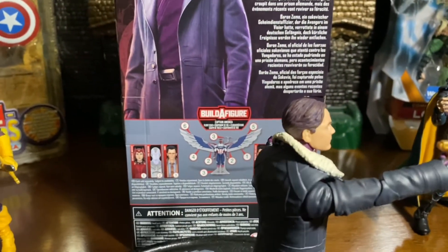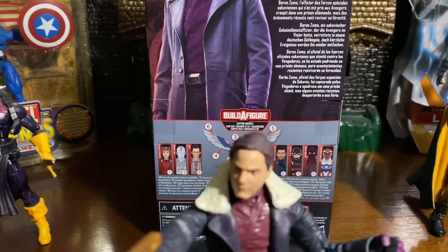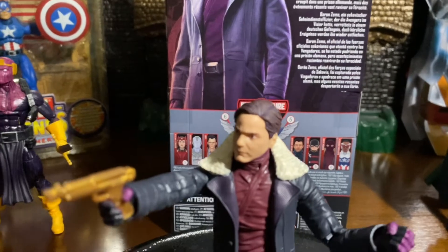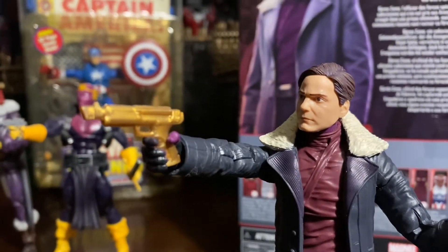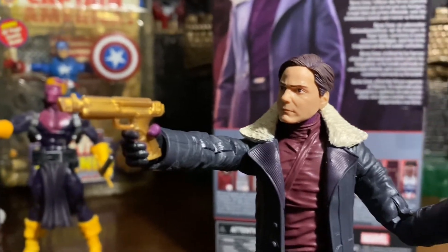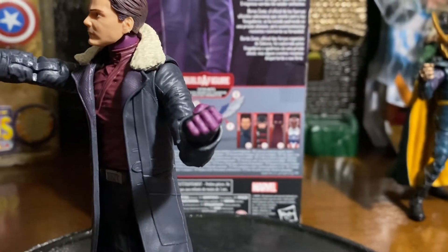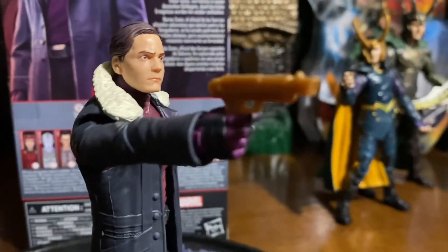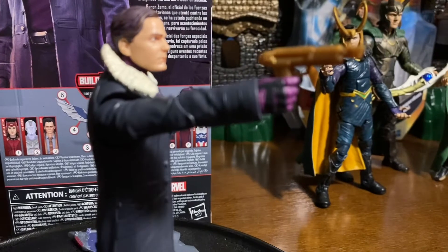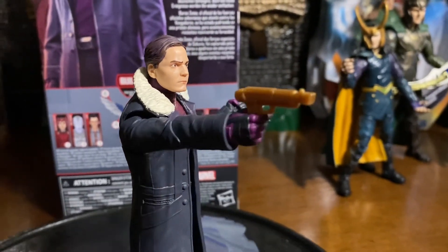Really like what they did with this Baron Zemo. Of course, this is from the Disney series Falcon and Winter Soldier. And one thing that he comes with is a really cool pistol — a gold pistol. And you get to see a little bit more of that purple and black on the gloves. They're kind of two-tone. You see that two-tone color for the gloves — they're black and purple. Really cool looking gloves.